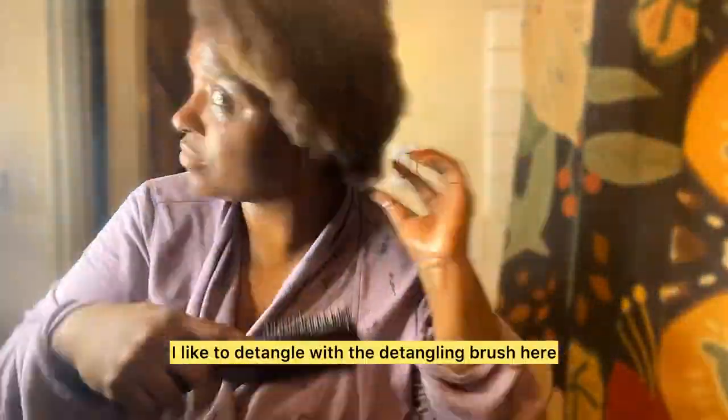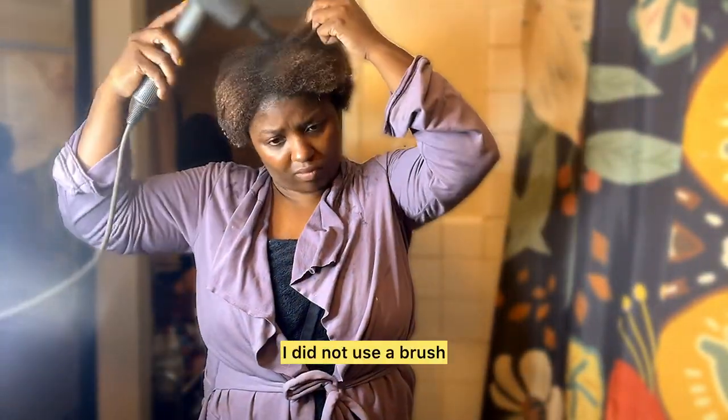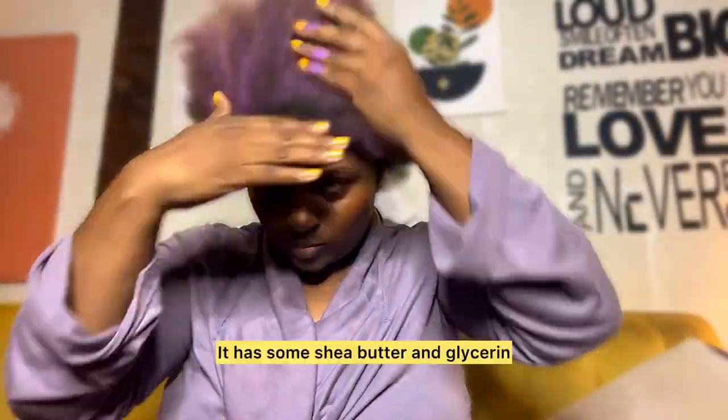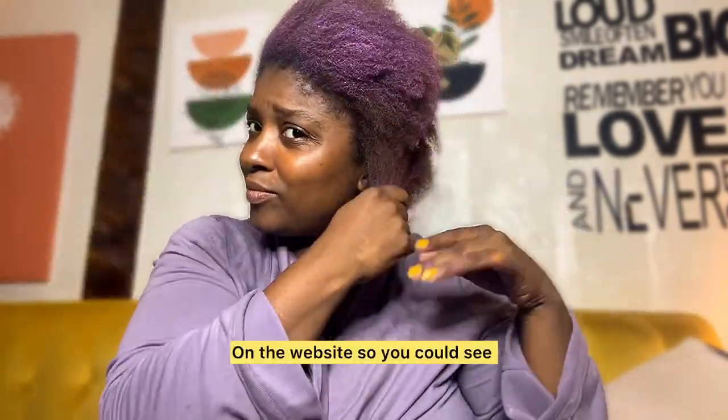I like to detangle with the detangling brush, but for my conditioner I just used my fingers. You didn't see the shampoo and conditioning section. So this is the neon purple from Crown Paint, and it feels kind of like a shadow — it has some shea butter and glycerin. You can check out the ingredients on the website.